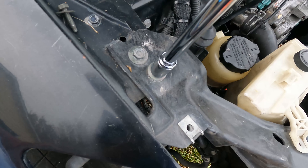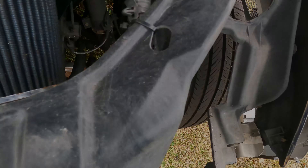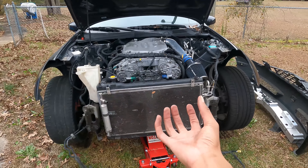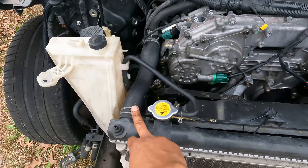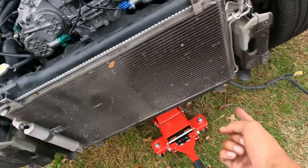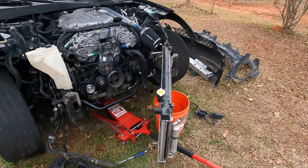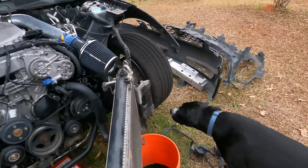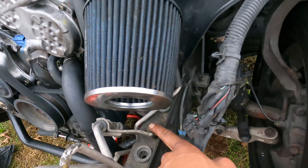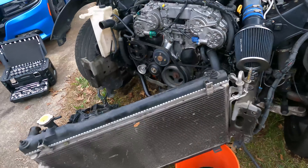After you get those four off, it should just come down — it may take a little bit of persuasion, but we did get it out. If you kept the hoses on, it makes this process easier. All that's left now is getting it off this one and then the lower hose down here you also have to take off, and then it'll come out. Just like that the front end is apart. There is a line running to your condenser — I'm going to put a 10 millimeter on there and bust that off, and then that'll allow you to swivel the condenser all the way to the side so you'll have access to the entire front end.